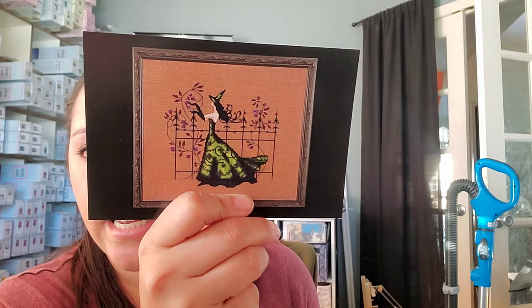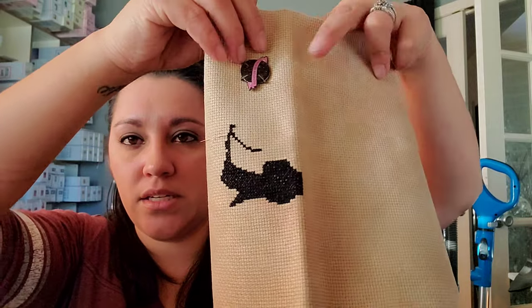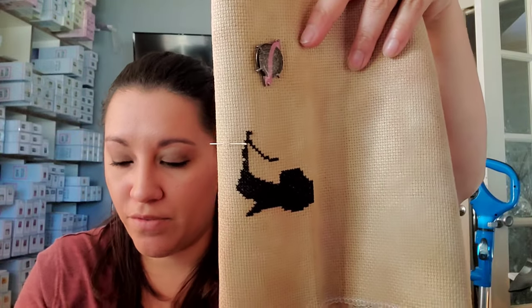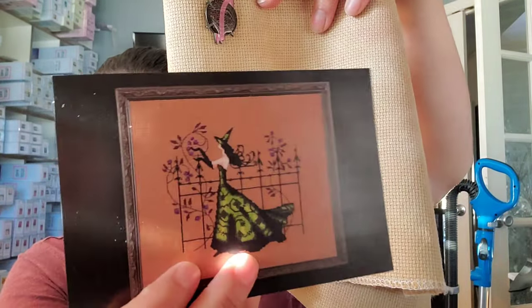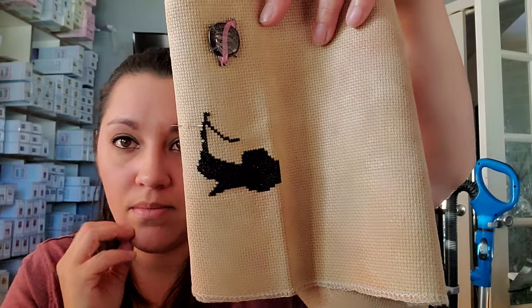Then I have Gwen, which is another pixie from Nora Corbett. She's stitched on 14-count Aida from BeStitch Me — there's no colorway, probably got it on a Friday Night Fight Night. That's where I'm at — the bottom of her dress and her foot right here. Again, lots of black on the bottom.